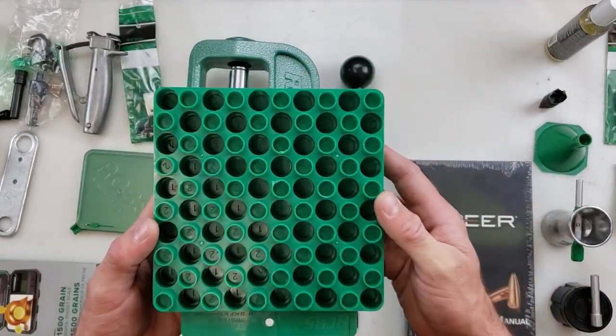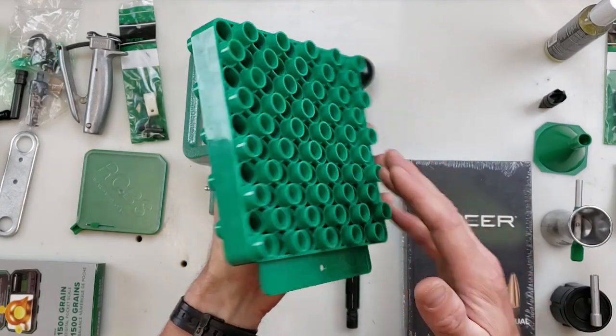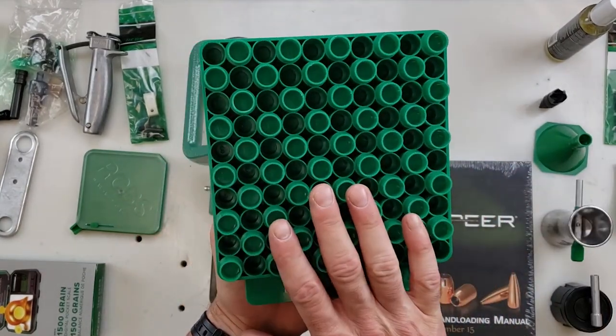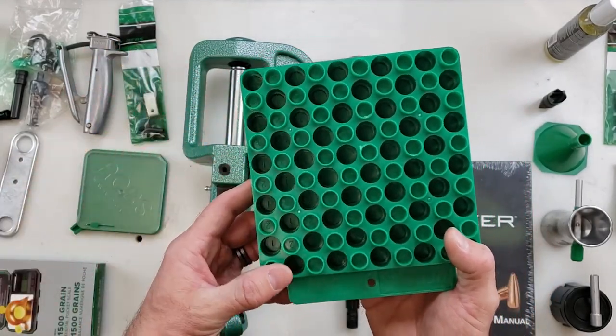Another necessity included in this kit is your loading block. This will hold 50 different pieces of brass, and between the two sides you get three different sizes of cases — all the way from your smallest pistol rounds to some very large Magnum belted cartridges as well.